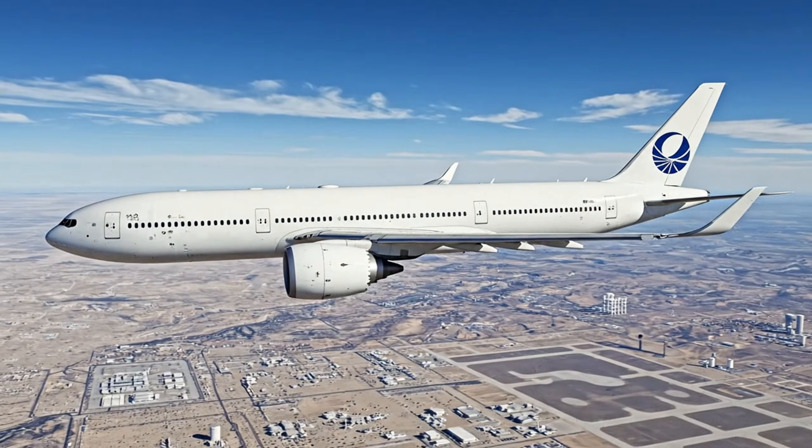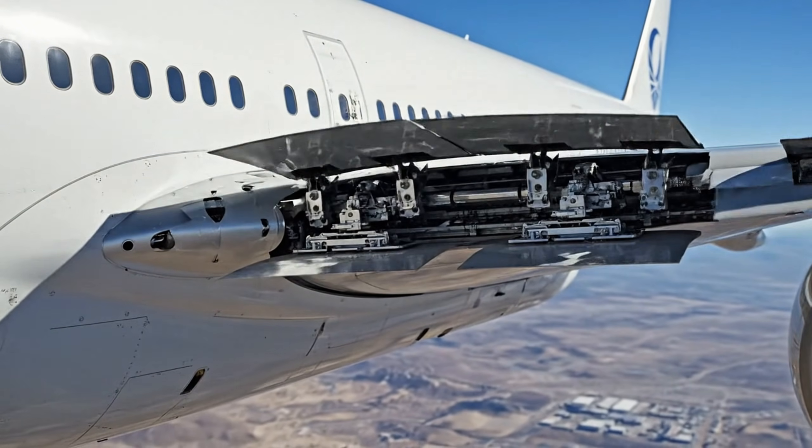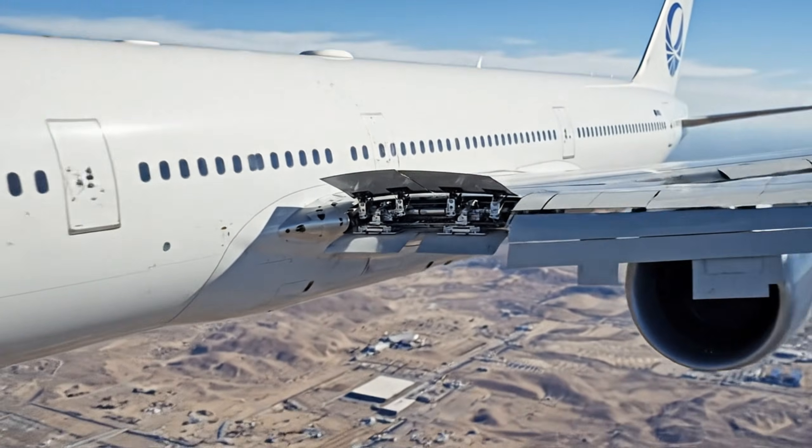Boeing 777. Control surfaces checked in the air. Systems operating normally. Test flight continues.